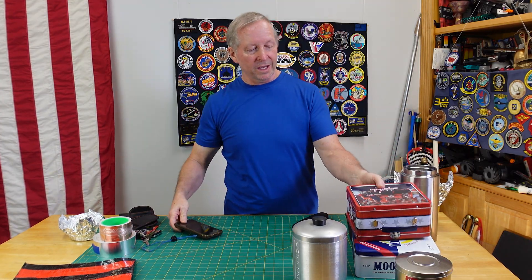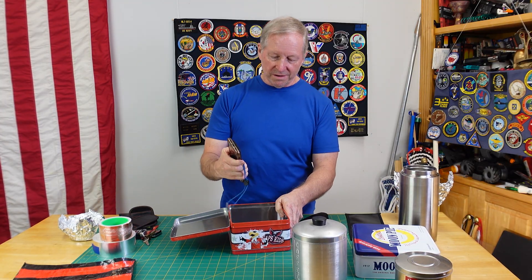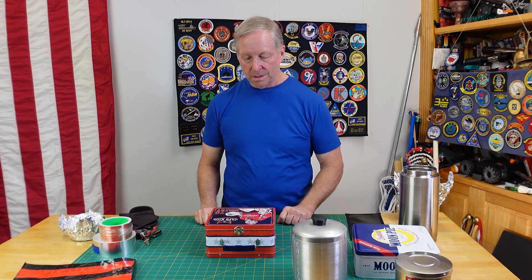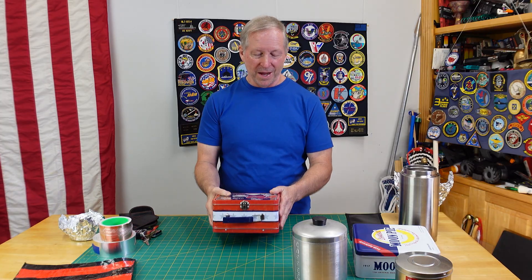How about something like a lunchbox? Put the phone in there — it's nice and sealed up, it's got a nice little container. Let's see what happens. Coming through the lunchbox.